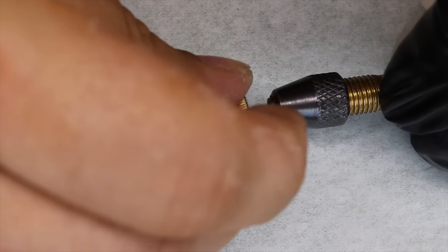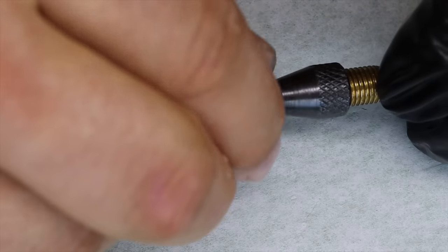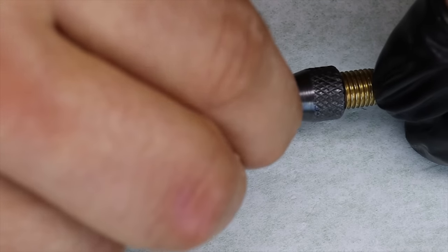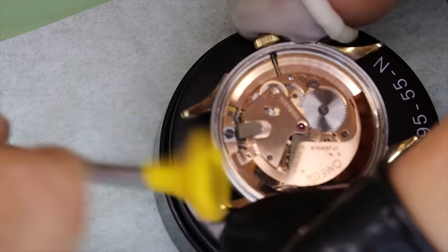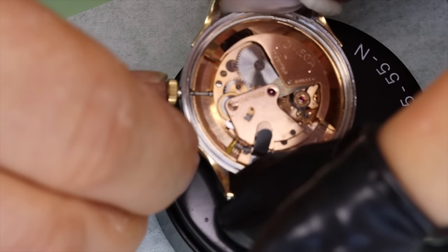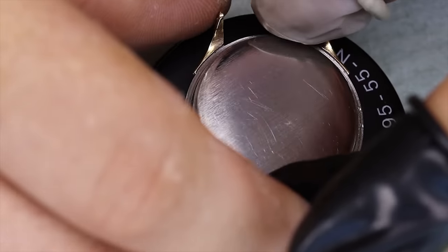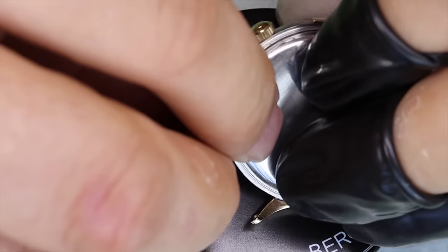We're going to put on the new crown — well, maybe an old crown. It's new old stock — the correct one for this reference. We're not going to polish this case in any way. It's an almost 80-year-old watch, so that wouldn't feel right to me. I do suspect the case back has been polished at some point, but that's how it is.